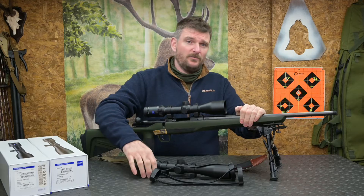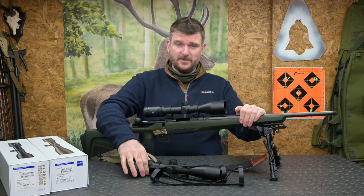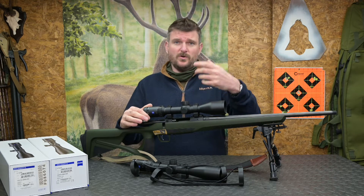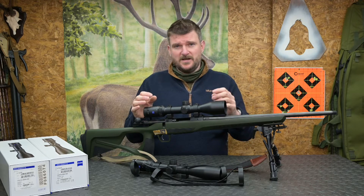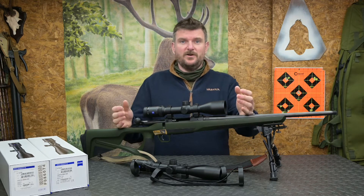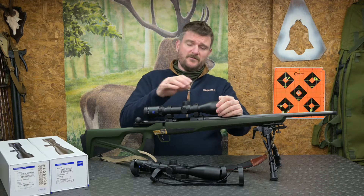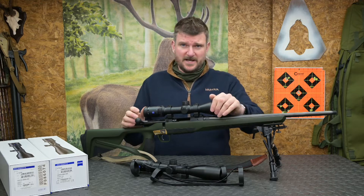Now we diverge and talk about some of the differences. Number one: the Zeiss V4 is a four times erector tube, which means the primary magnification level is multiplied four times as you go up through the zoom range. The V6 has a six times erector tube, giving a six times zoom range — so you go from figures like two to twelve or three to eighteen. That's regardless of the objective lens size.